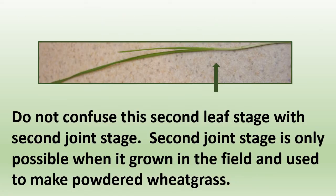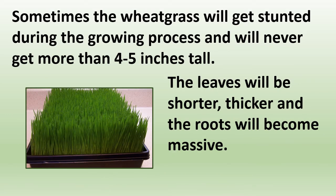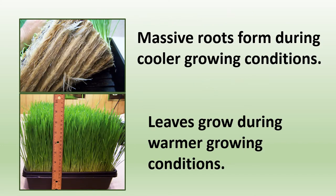Do not confuse the second leaf stage with the second joint stage. Second joint stage is only possible when you grow wheatgrass in the field, and it is used to make powdered wheatgrass — it may have a little more nutrition, but you'd only have wheatgrass one time a year, whereas growing indoors gives you wheatgrass all year round. Sometimes wheatgrass gets stunted in the growing process, usually in wintertime, and will never get more than four to five inches tall — the leaves will be shorter, thicker, and the roots will become massive. Massive roots form during cooler growing conditions, and leaves grow during warmer conditions.